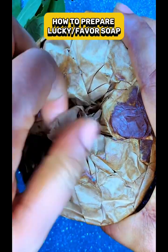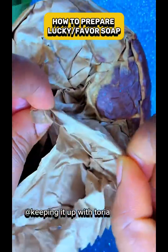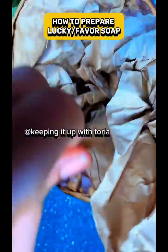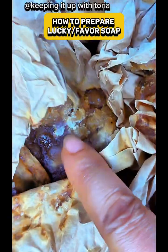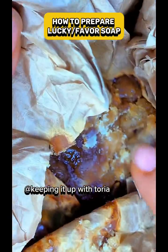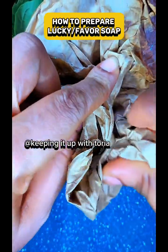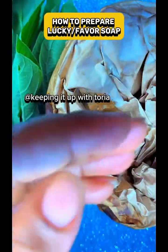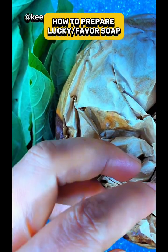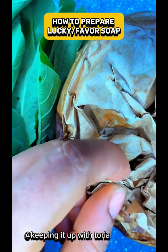Get your Ghana black soap — can you see it? After pounding the bitter leaf, get your soap, put it in your mortar, add the juice inside, and pound everything together.